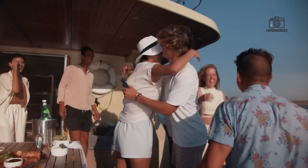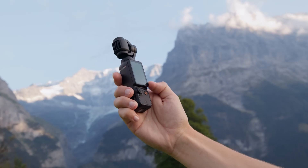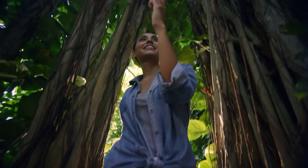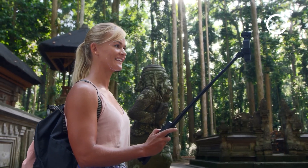Perfect for vloggers, travelers and creators, the Osmo Pocket series is known for its compact design and pro-level capabilities. The Pocket 4 is rumored to bring major upgrades including enhanced cameras, improved displays and new accessories. We'll cover everything you need to know.